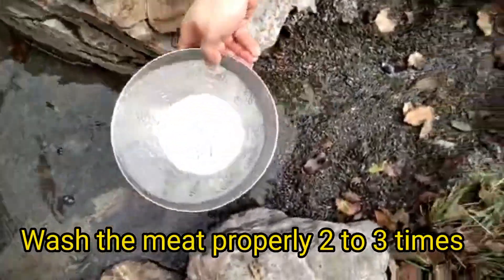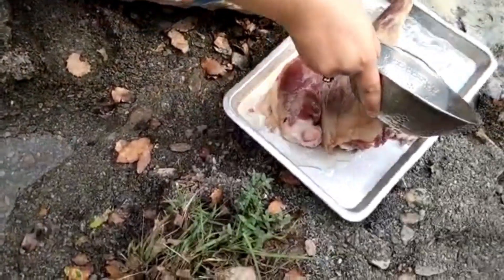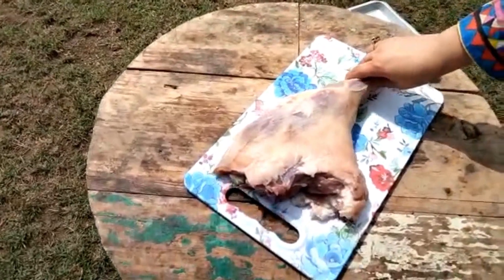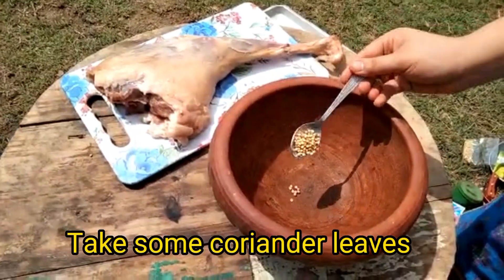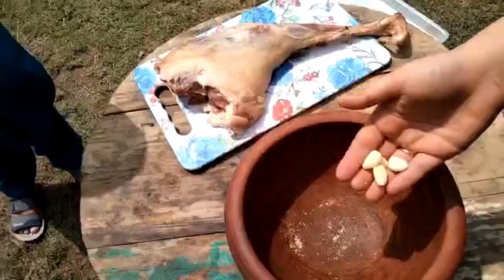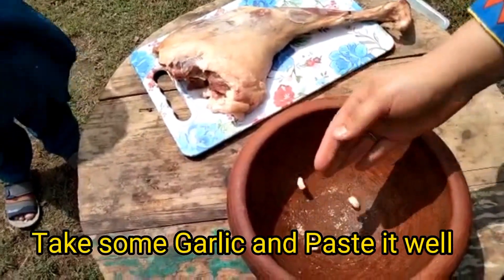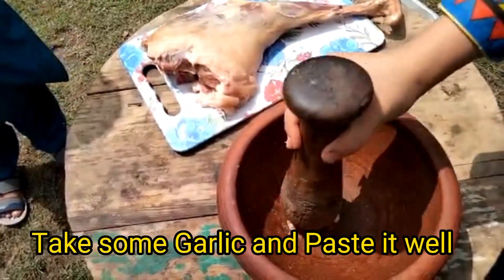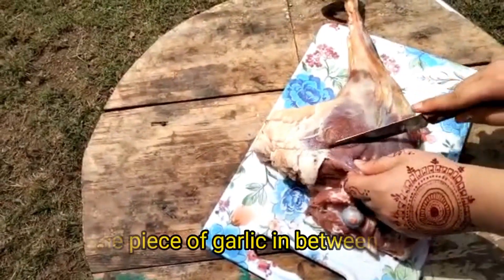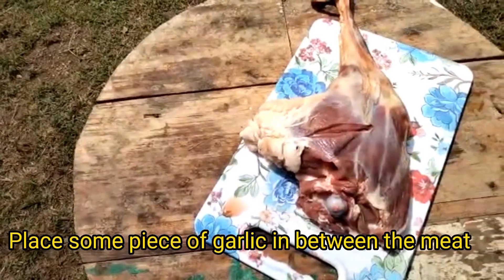Wash the meat properly two to three times. Take some coriander leaves and paste it well. Take some garlic and paste it well. Place some pieces of garlic in between the meat.